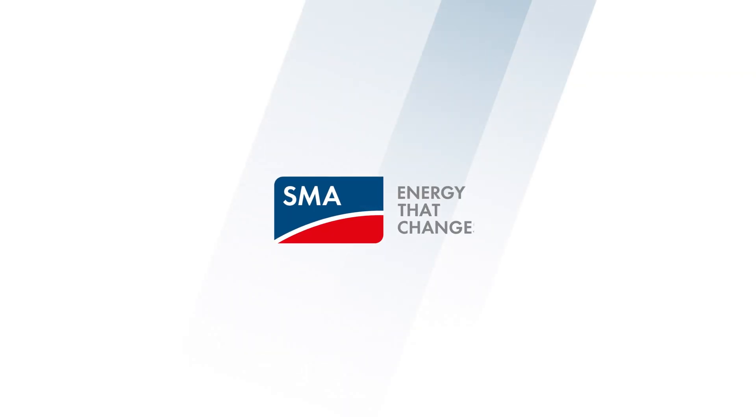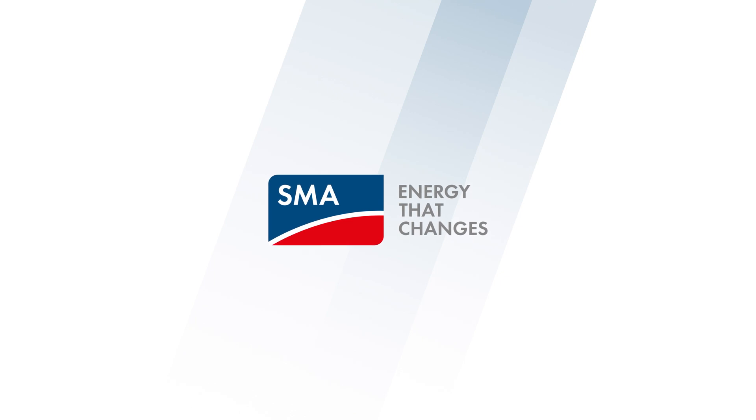Thank you for watching this video on frequently asked questions about how to connect and commission the SMA EV Charger. We hope you enjoyed the video and that it could help you with your questions. If not, please feel free to leave us a comment. If you enjoyed the video, please like it, and if you would like to see more similar videos about SMA products, please subscribe to our channel.